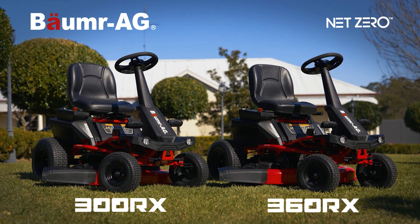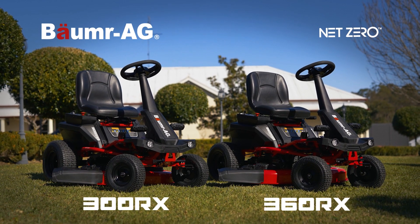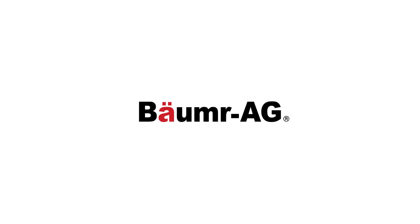So what are you waiting for? Enjoy the convenience and cost savings of Balmer's premium rechargeable cordless technology today. Buy smart, buy a Balmer.